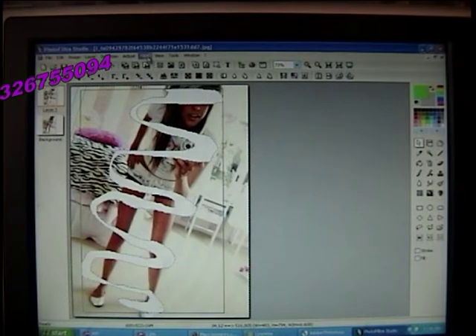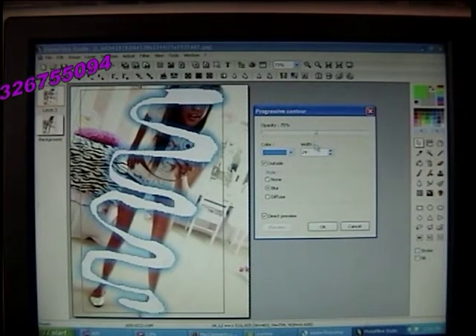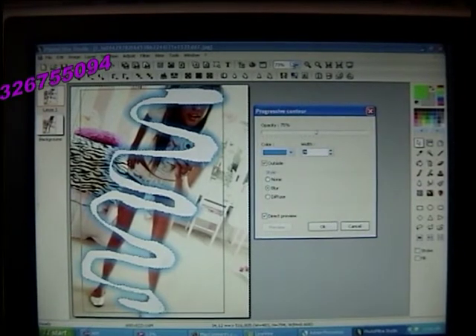And then you go to Filter, Stylize, Progressive Contour. You can do whatever color you want, and you can do Direct Preview. You can make the opacity whatever you want — mine is at 75 and my width is at 24. Make sure Outside is checked and Blur is checked.